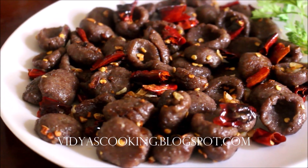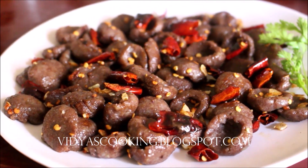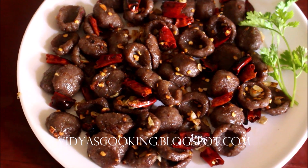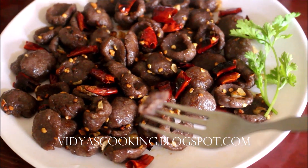Do give this recipe a try and post your comments. If you enjoyed watching this video recipe, give me a thumbs up and subscribe for more recipes. All the links to my blog, social media, and my Tamil channel will be in the description box below. This is Vidya Lakshmi — thank you so much for watching. Bye-bye.